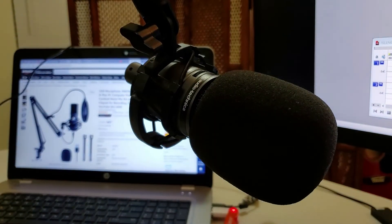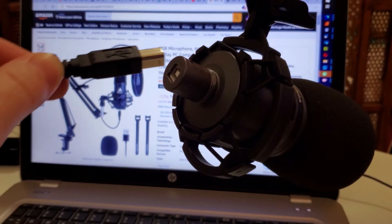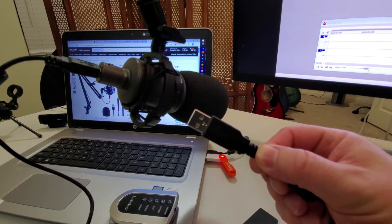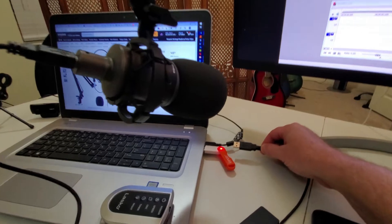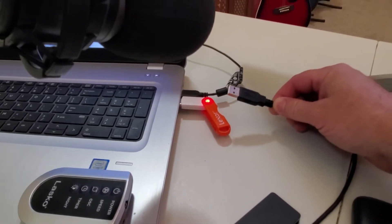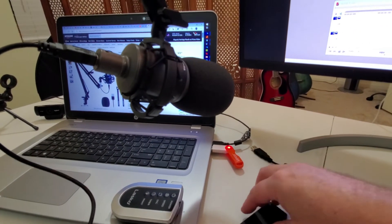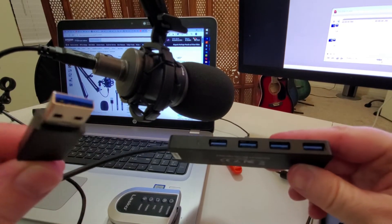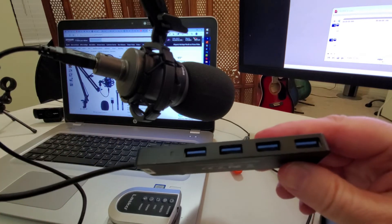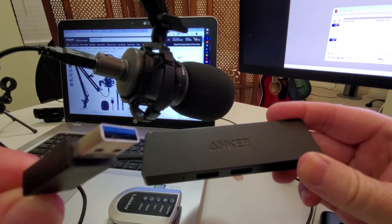Slide the windscreen onto the microphone like this, plug in the USB cable into the microphone like this, then plug that same USB cable into your computer's USB port. Or, if you don't have any available USB ports because they're being used by your keyboard, mouse, printer, or whatever, you'll need to buy a USB adapter that can turn one USB port into four or more. Here's the one I have — I'll include the link in the description box for this video.